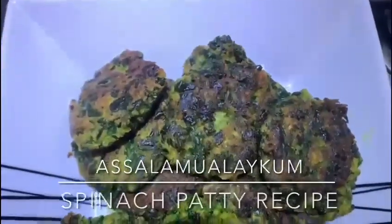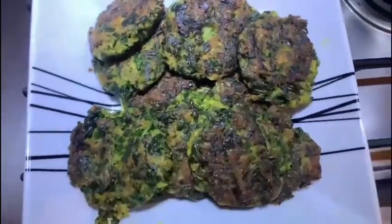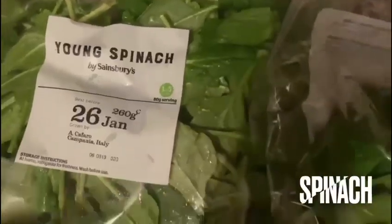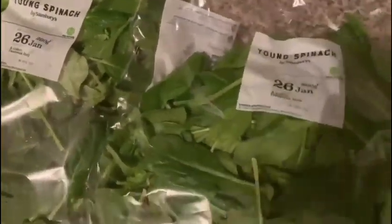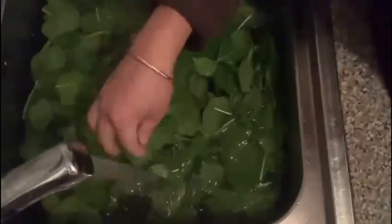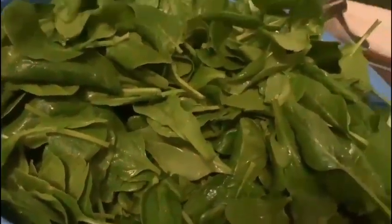Asalaamu Alaikum, today I'm showing you how to make spinach patties. Like, share and subscribe. Get two bags of spinach, wash the spinach before you start cooking, then cut the spinach.